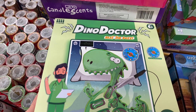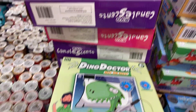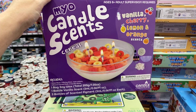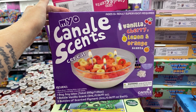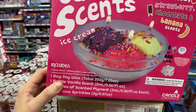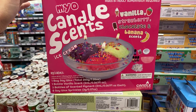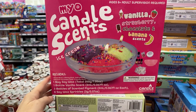Dino Doctor — it's a game! Then the scented candles — look at them all. There's a scented candle that smells like cereal, vanilla, cherry, lemon, and orange scents. And one that's like ice cream — vanilla, strawberry, chocolate, and banana. $5 — those are cute, especially for winter when kids are inside, ages 8 plus.